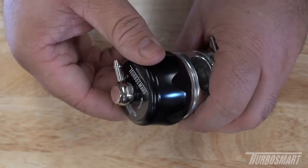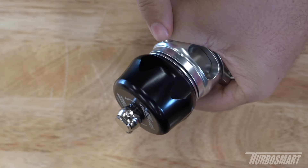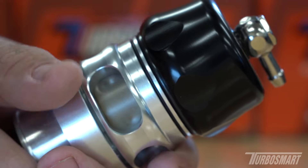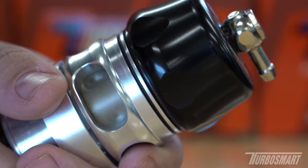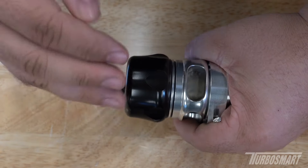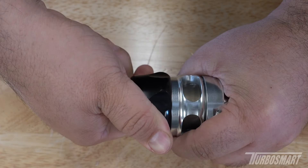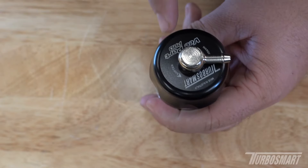That is just a banjo fitting there for convenience of routing a reference line. You're going to grab the entire cap itself and rotate counterclockwise. There are two o-rings: a larger one that seals the cap against the valve body, and a smaller one that is a visual reference. That visual reference tells you that you are past the softest setting. If your valve is set like this, you run the risk of the cap popping off while driving. To get to the softest setting, rotate the cap clockwise until you cover that small o-ring.